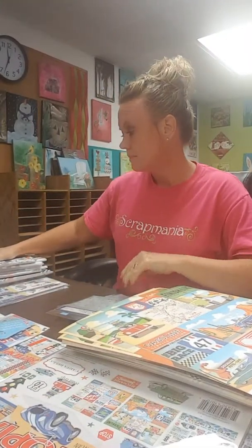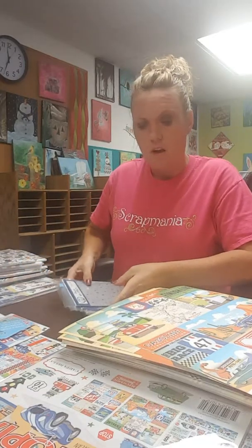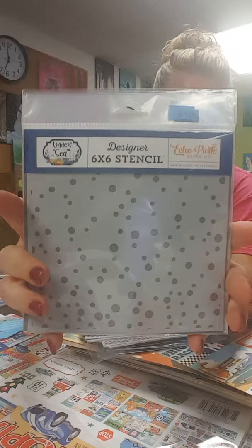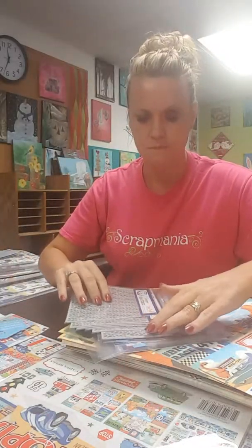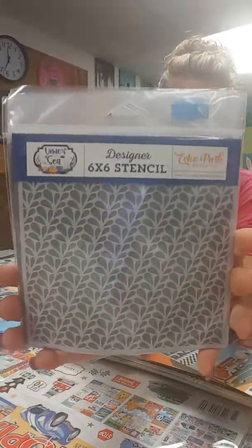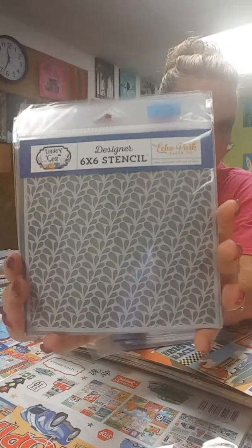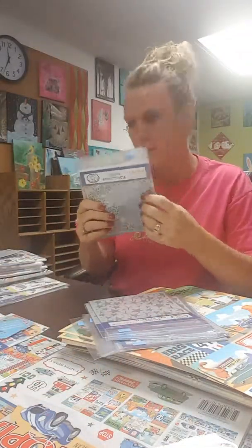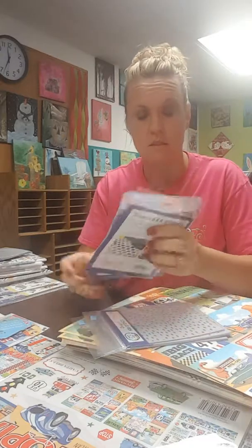We have this fun submarine paper with little fishies on the back. This is kind of a big line, so I'm going to try and go through it fairly quickly. Here are some of the cut-aparts — the 4x6 cut-aparts — and then we've got some pretty rainbow-colored corals on the back. Here we have a pattern with seahorses and coral and little jellyfish, and then we've got a two-tone orange dot.